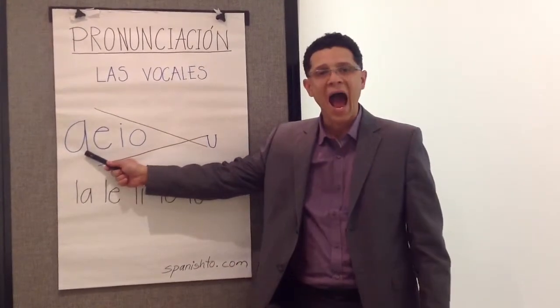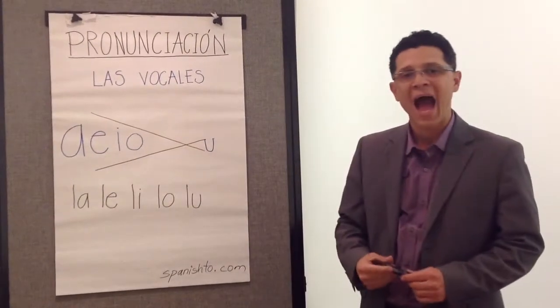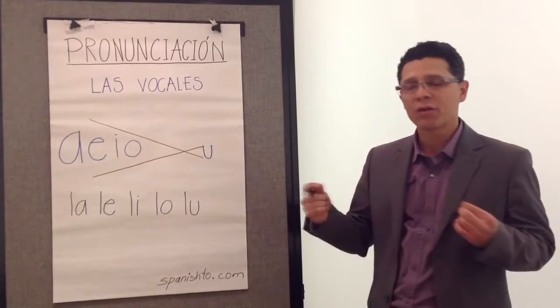The first one is the letter A. You need to open your mouth to pronounce it correctly — A — just like the doctor said.